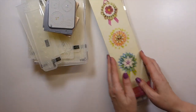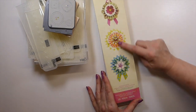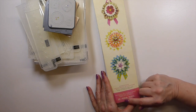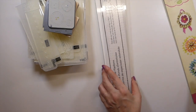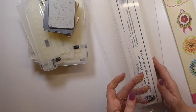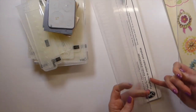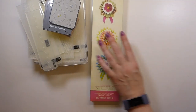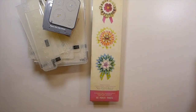I've got the Brenda Walton medallions die, and I've got the cutting plate that's extended with the platform and the two plates, so that's going to be included.